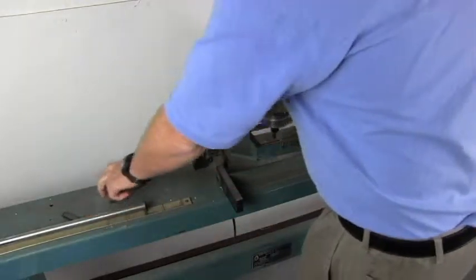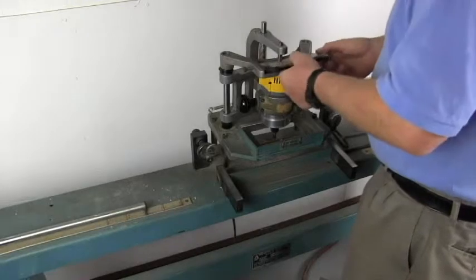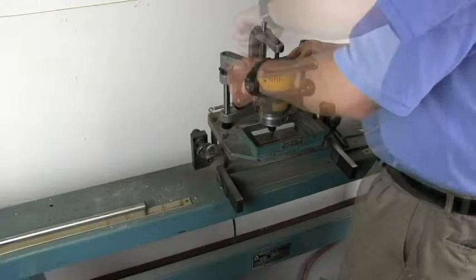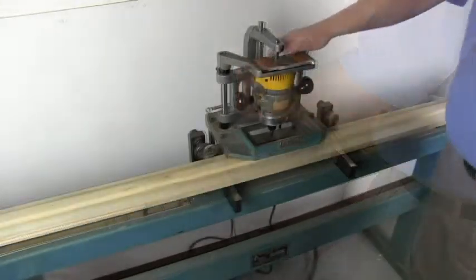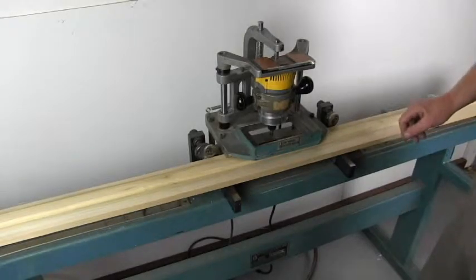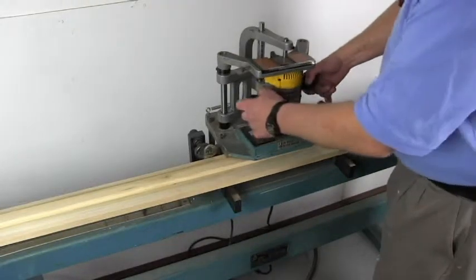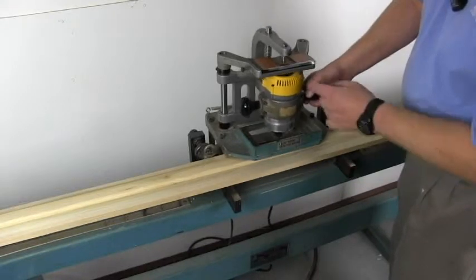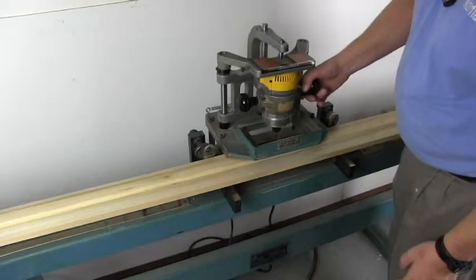Now we can put the template and the template wedge back in and begin adjusting. Plug the router in and the air and we are ready to start adjusting the machine. I have set the collar here so that it will come up and the router will almost hit the template holder but not quite — there is about an eighth of an inch of clearance in there.